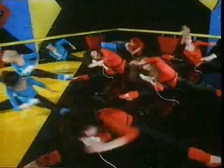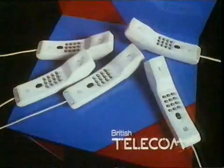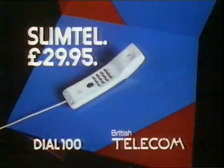Rent a Slimtel from British Telecom, or you can buy it from us and good stores as a second phone for just $29.95 plus installation. For details, dial 100 and ask for Freephone In Phone.